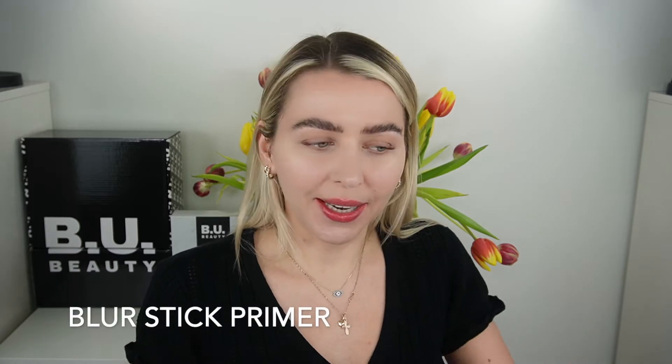Hey guys, I hope you're having a lovely day. In this video, we're going to be checking out the Revolution Pro Blur Stick.